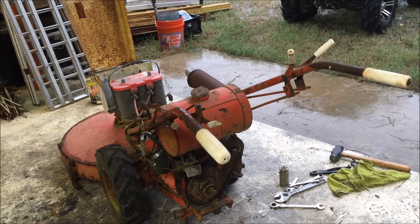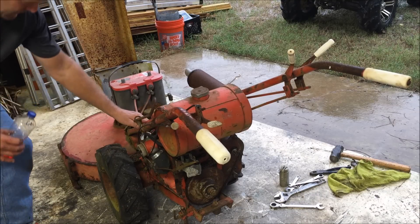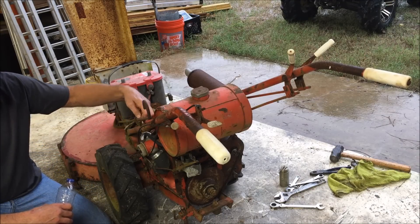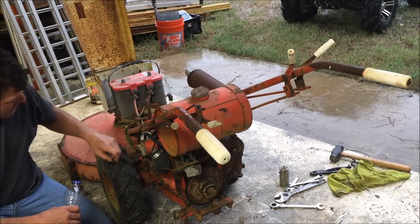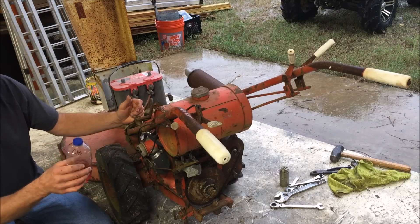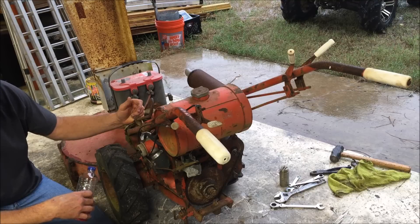Now I haven't put any fuel in the tank yet because I haven't mopped down in there. I gotta get a light out of the truck — it's pouring down rain. But what I want to do right now is just try to start it off the bottle. Just put a little gas in there and see if I can get it to fire.